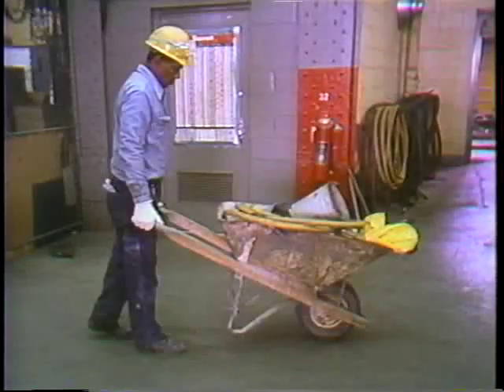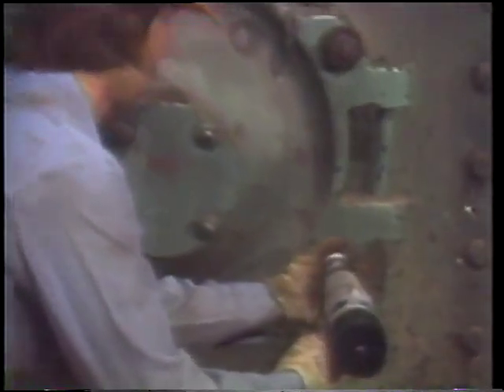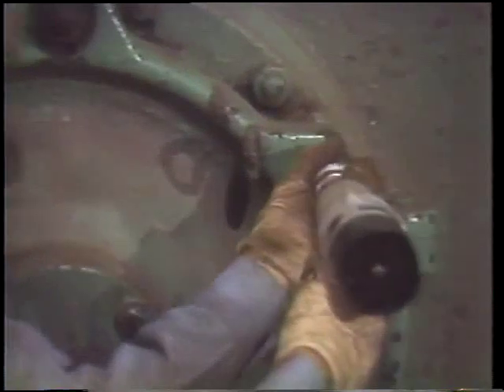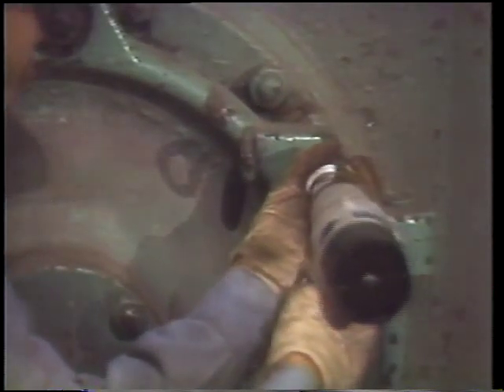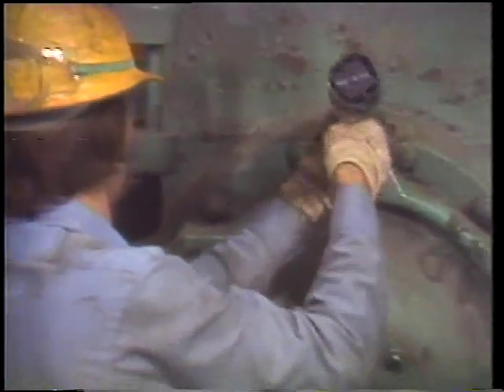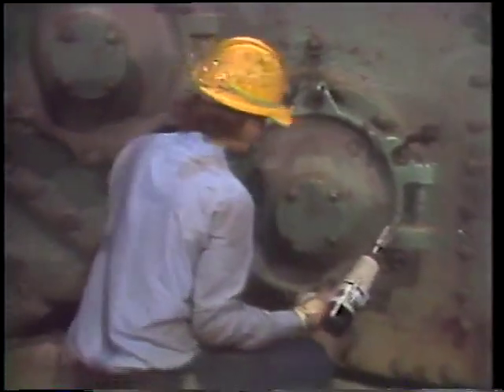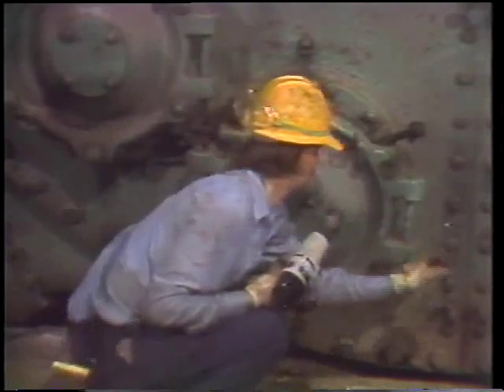When our worker was looking over the unit earlier, he made sure the water boxes were drained and that equipment had been tagged out, so he knows it's safe to open up the condenser. It's been a while since this unit's been opened up, so the impact wrench will make it a lot easier to open than if they had to use hand tools. The large nuts are backed off only enough to allow the studs to be swiveled out of the way, and with the last one loose, the door comes open easily.